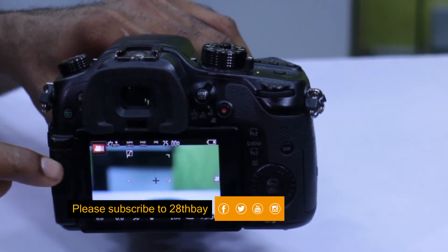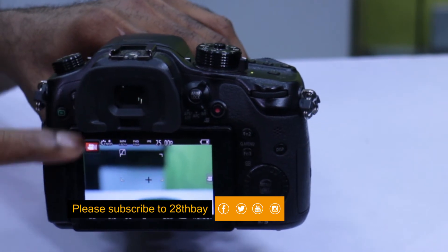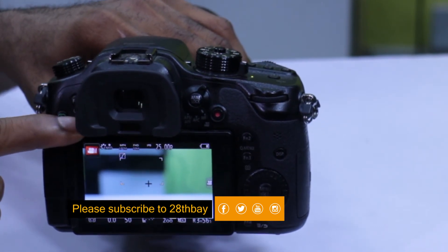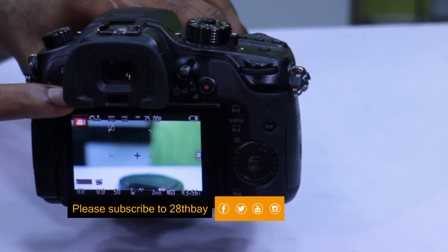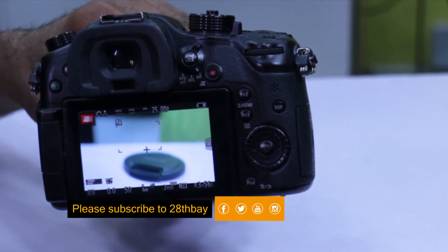To toggle between your LCD and your viewfinder, there's a button right here which has LVF underneath — LVF for live viewfinder. And that's it for the electronic viewfinder.